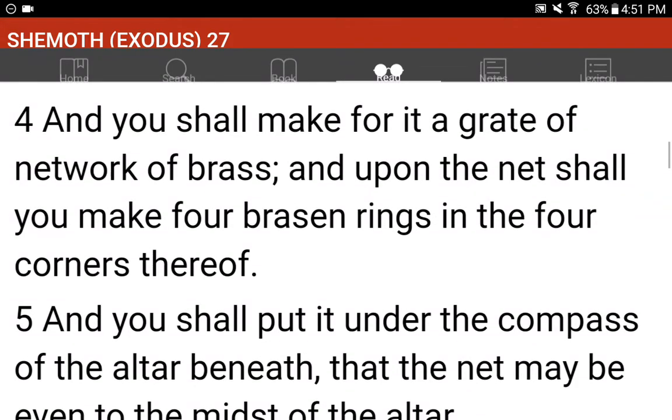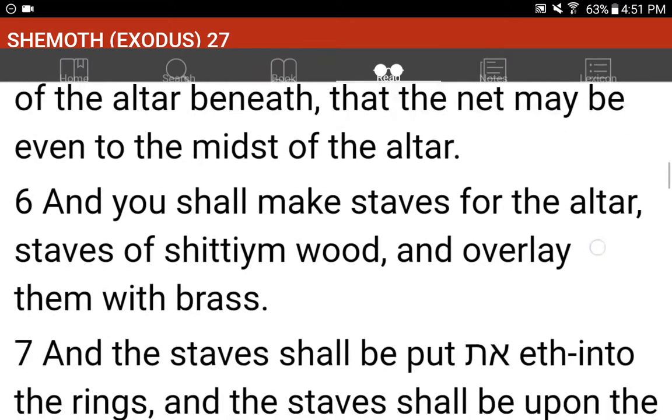And you shall make for it a grate of network of brass. And upon the net shall you make four brazen rings in the four corners thereof. And you shall put it under the compass of the altar beneath, that the net may be even to the midst of the altar.